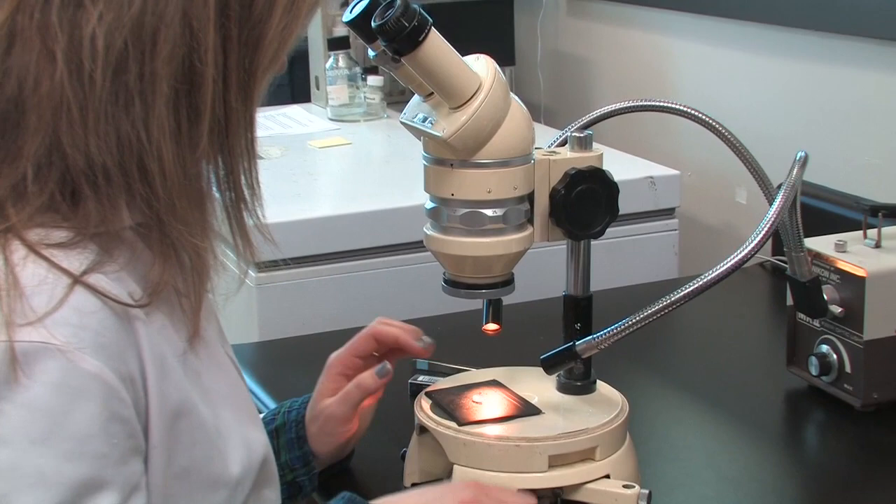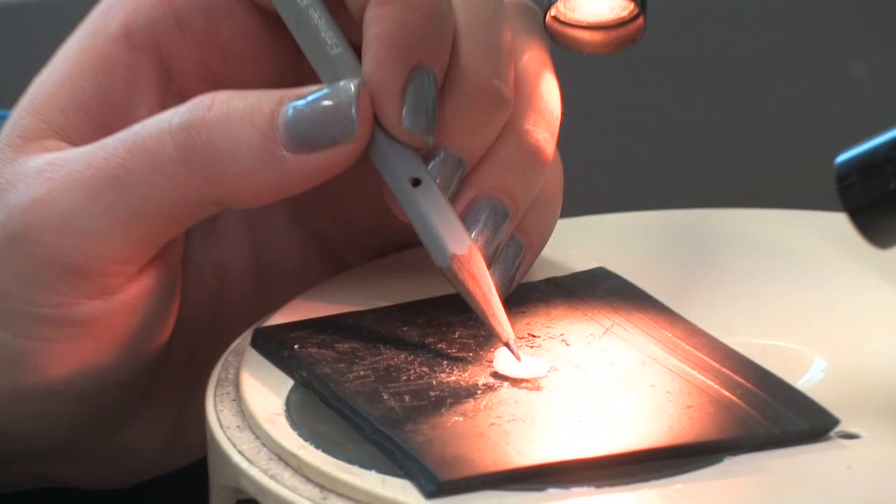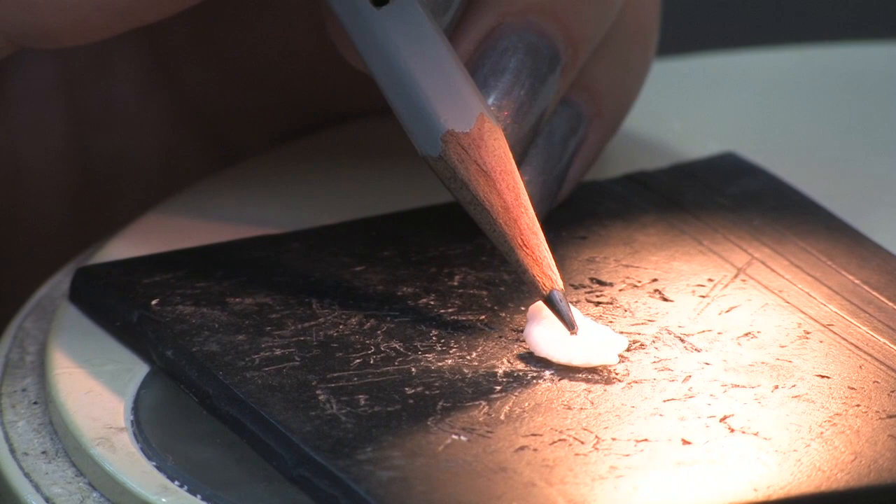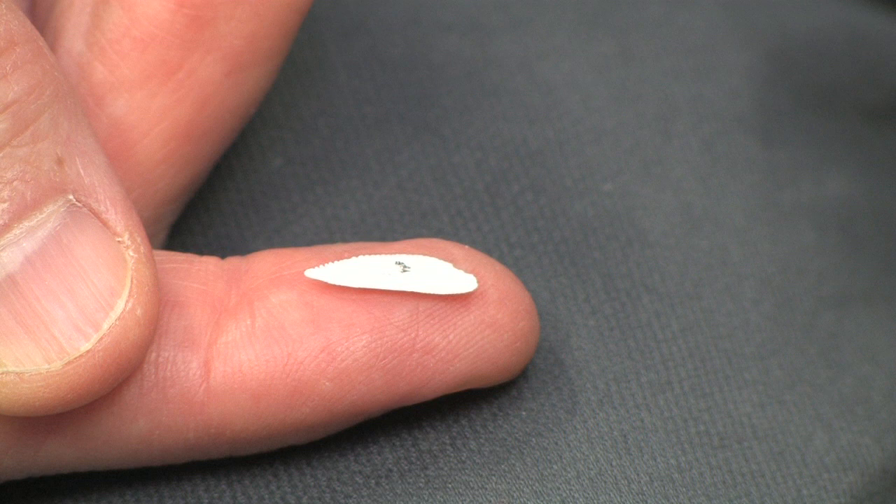Occasionally, annuli can be seen from the surface of redfish otoliths, as is the case with Sebastes fasciatus, and these can be used as a rough guide. If the annuli can be seen, you can sometimes use their shape to infer the central point around which they circle, especially if they're well in towards the center. Be sure to use a pencil and not a pen to mark the cores.